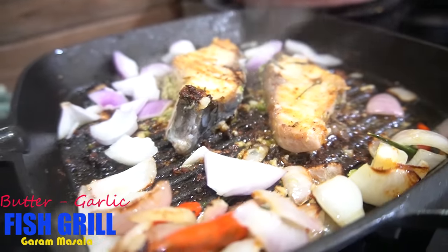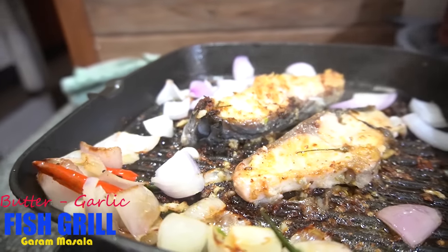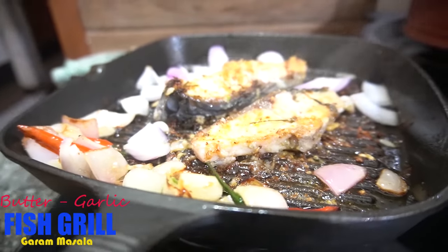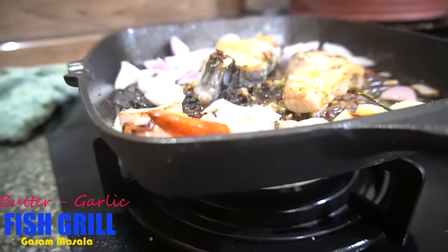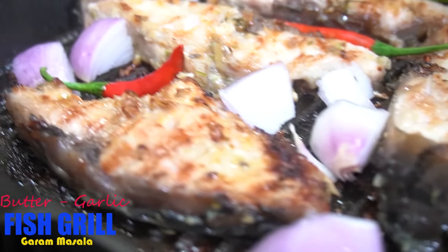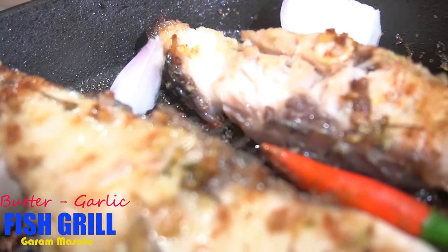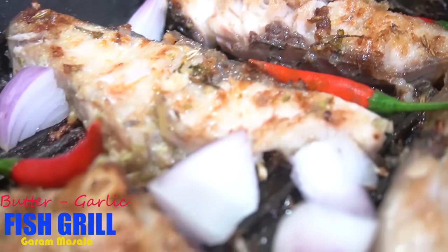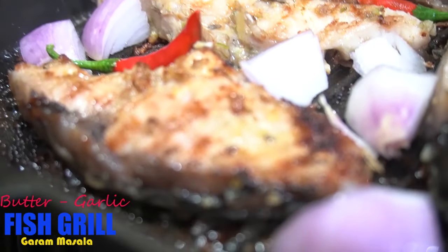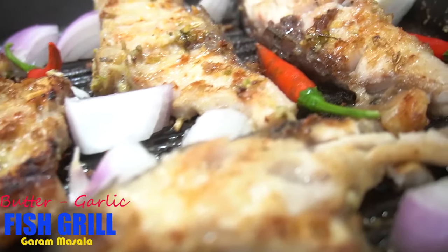Let's get some fish in the middle. It's a good start to cook the fish. After this, let's cook the fish. Now add butter — this is the garlic flavor. Let's try it. Thank you.